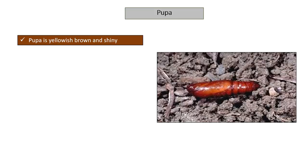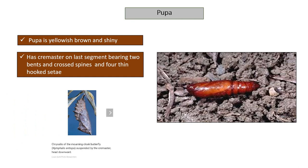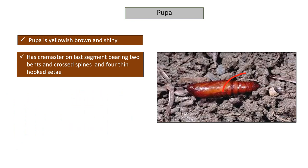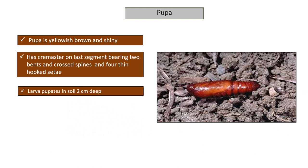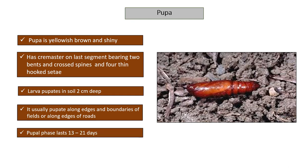The pupa is yellowish-brown and shiny, and has a cremaster on the last segment bearing two bent crossed spines and four thin hooked setae. The larvae pupate in soil 2 cm deep, usually along edges and boundaries of fields or along edges of roads. The pupal phase lasts 13 to 21 days.